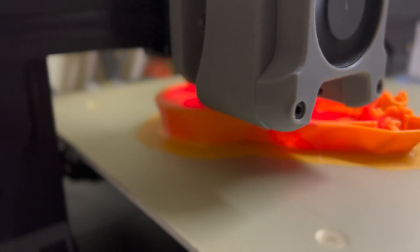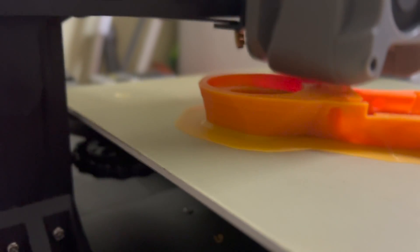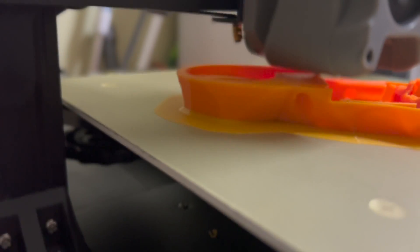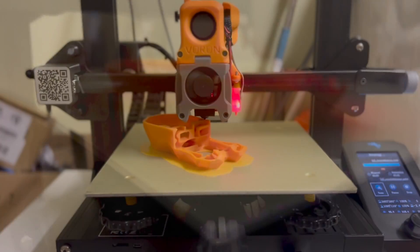As you may know, Voron Design recently released its next generation of afterburner named Stealthburner. Today, I'm going to share with you my experience of printing Stealthburner with an unenclosed Ender 3 version 2 using ABS.